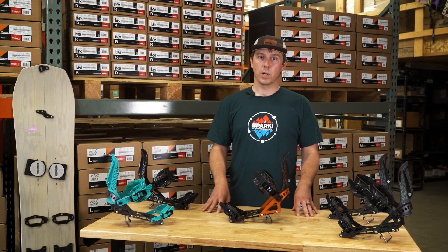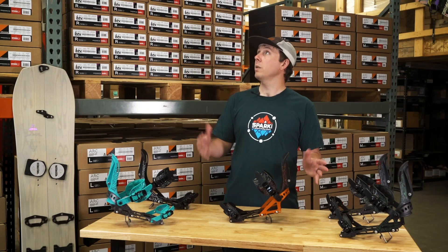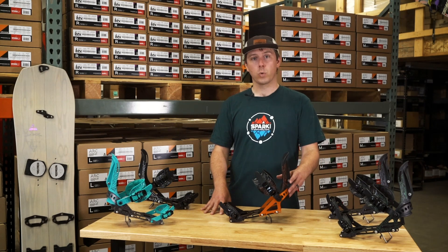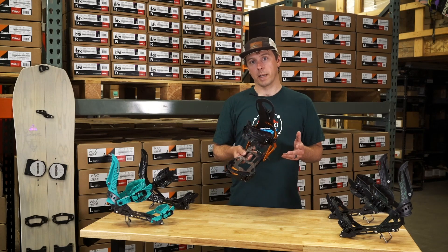What's up, Splitboarders? I'm Dan with Spark R&D. I'm here in the warehouse at Spark HQ in Bozeman, Montana, and I'm going to intro the 2021 Arc Splitboard Binding Line.